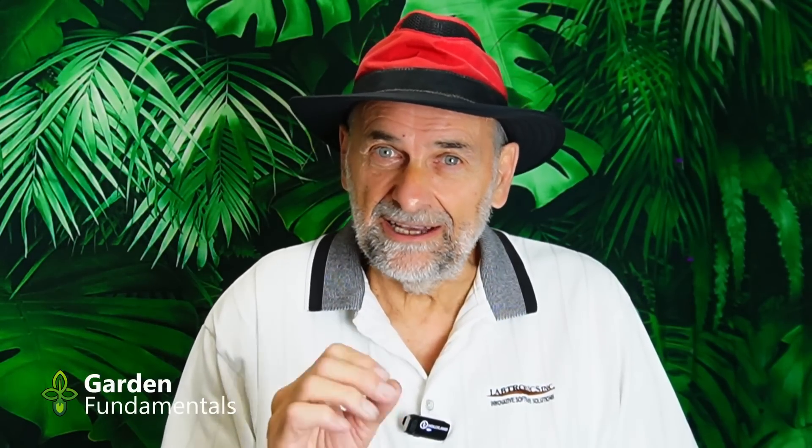When should you start fertilizing seedlings and how much fertilizer should you use? Those are the topics I'm going to discuss in this program, and I'm also going to discuss the results of a test I did to see the difference between fertilizing earlier and later.